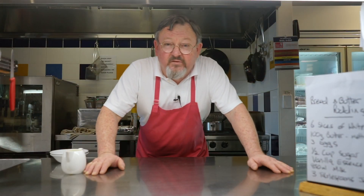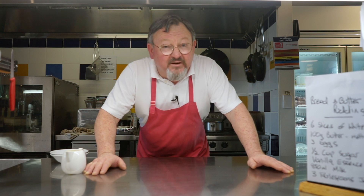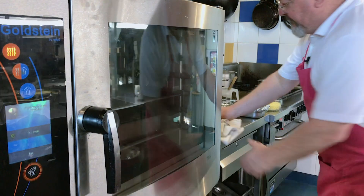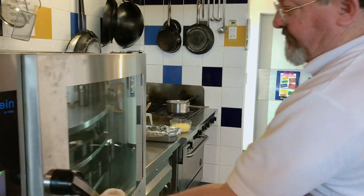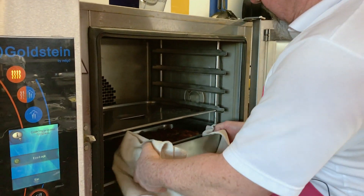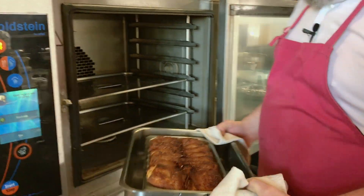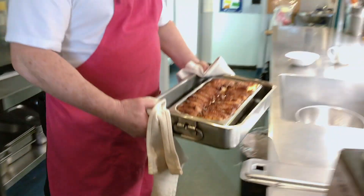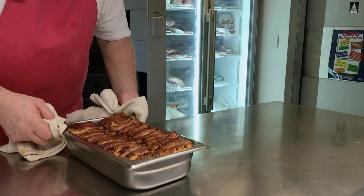Welcome back — the oven alarm's just gone off. So we'll go and get it out of the oven and see what it looks like. It certainly smells delicious. So beautiful. There we are, wonderful. Let's take it out.